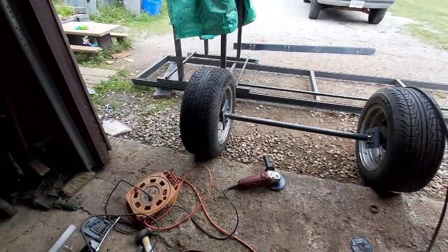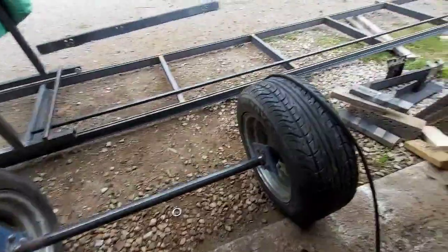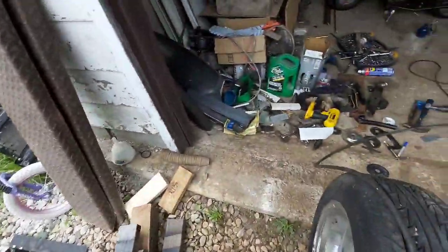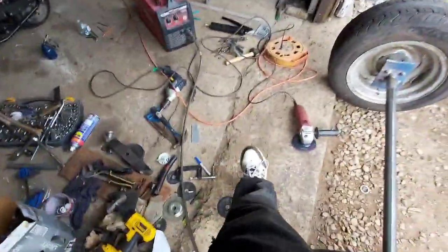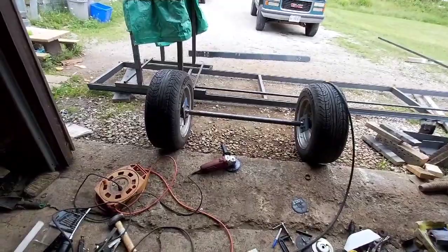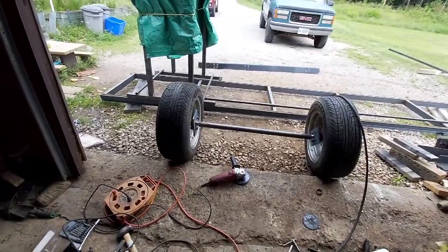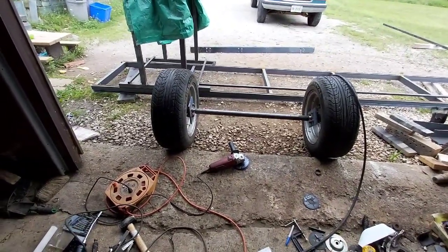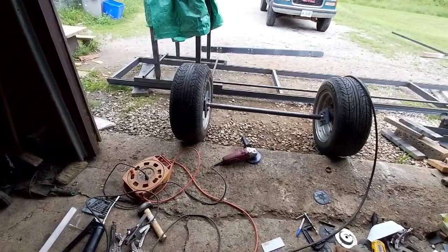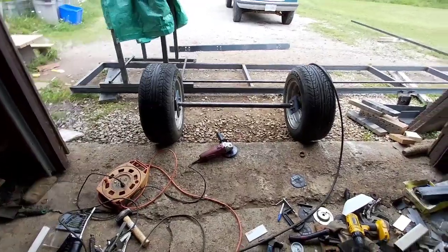I've had these wheels for years, been meaning to do something with them. It's either this or I've got an old four-wheeler back there — I was gonna hack the front wheels and axles off it and use that for the same thing, but this is good enough. Honestly it's not that heavy — I can lift one end, so it's only a couple hundred pounds total, maybe three hundred pounds in metal so far, might be five or six hundred pounds total.